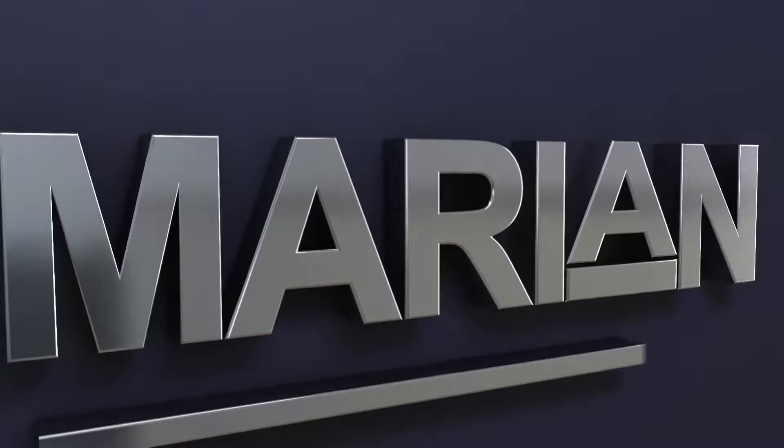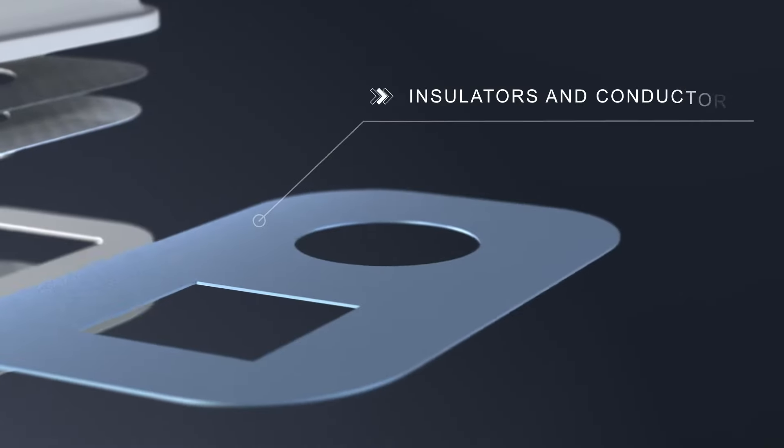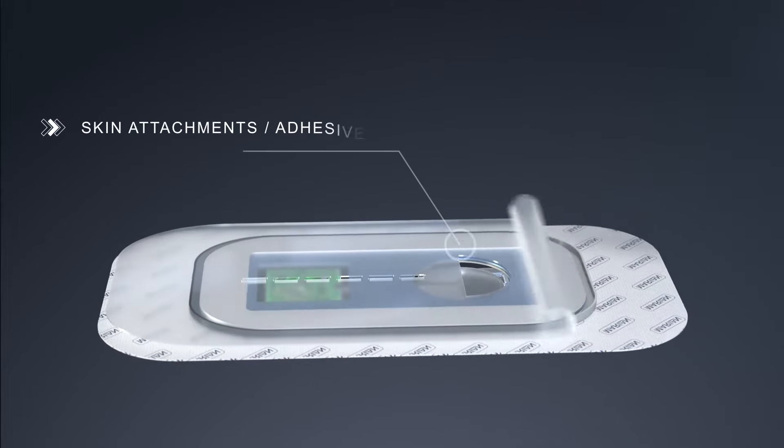From top to bottom, we'll work with you to select the best design for manufacturability. Die-cut components include printed covers, seals and gaskets, microfluidics, vents and membranes, insulators and conductors, and skin attachments.